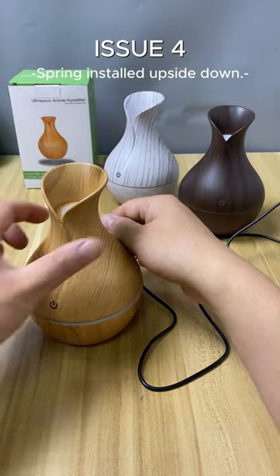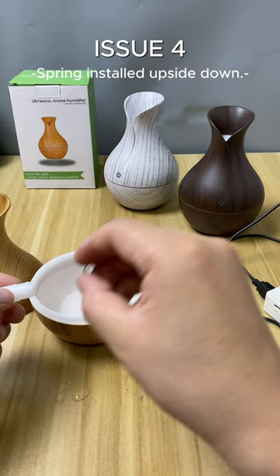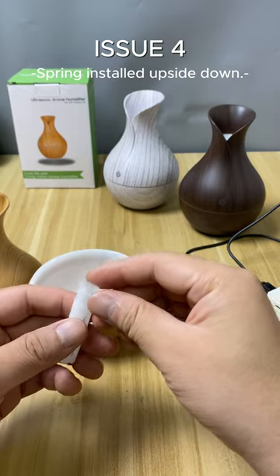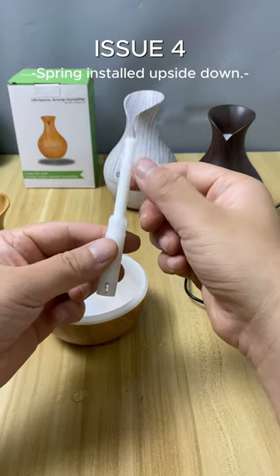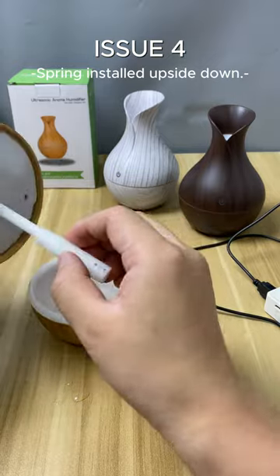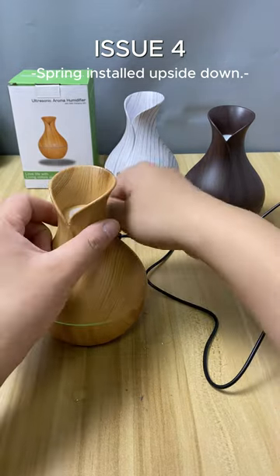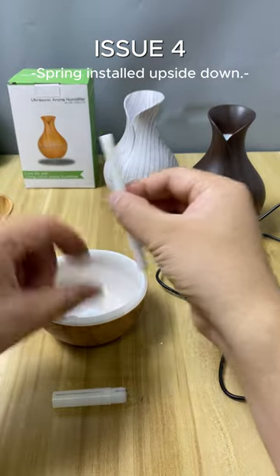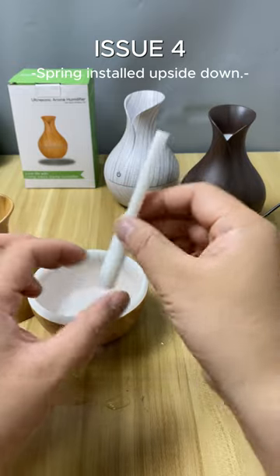Now let's demonstrate the possible fourth scenario. The spring has a specific orientation — users may have installed it upside down when assembling the product. As a result, the spring does not fulfill its role in supporting the cotton filter; instead, the spring has encased the cotton filter. In this scenario the product cannot function properly. You need to remove the spring and reinstall it correctly so that it provides resilient support to the cotton filter.